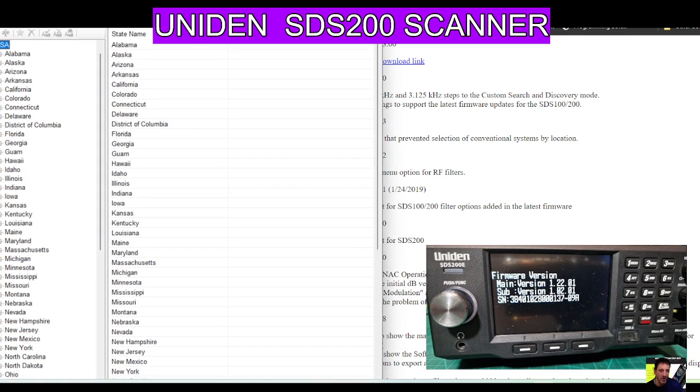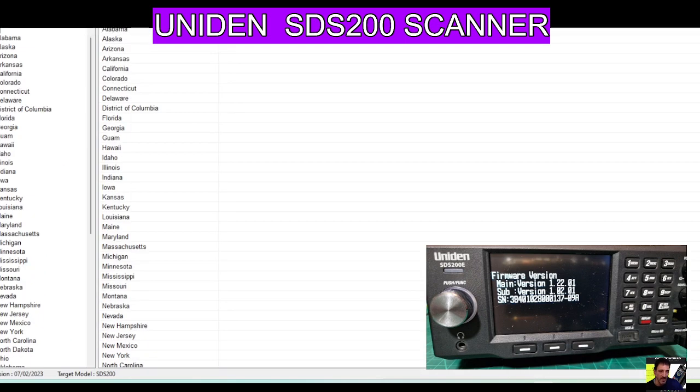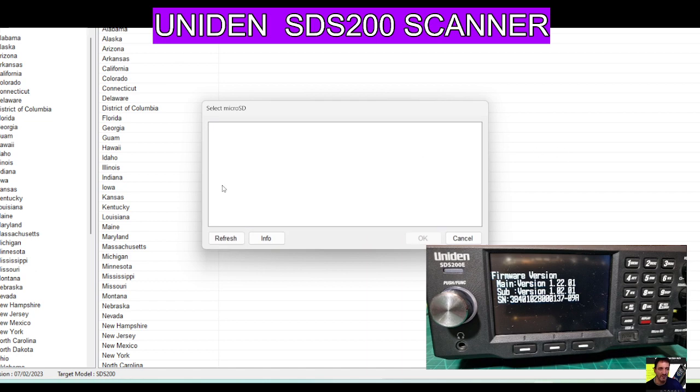In this software at the top, there's an option that says the word 'update'. Click 'update firmware'. Now at this point, we need to connect our cable into our computer and plug it in. The SDS-200 will automatically see that you've plugged something in, and you're going to need to push E to activate that connection. It will say 'writing to SD card' and you're now showing as a USB mass storage device.